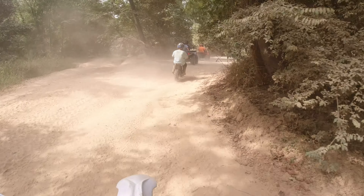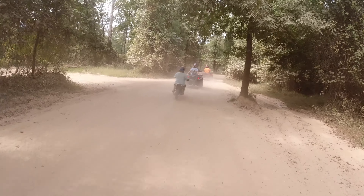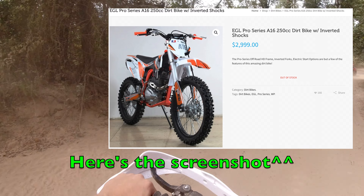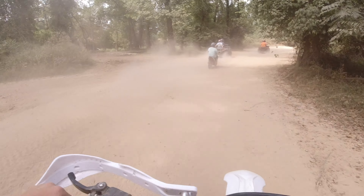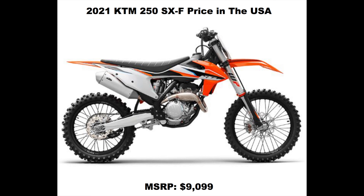We're back out here with the EGL 816. I finally got her all situated and I'm really excited about this one because this is the first time I've actually been able to take it out and it worked. We took it to Cape Fear a couple weeks ago and the electrical issues whooped me — I only got to ride it about 30 minutes before it took a dump on me.